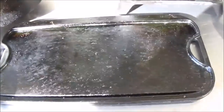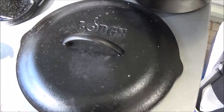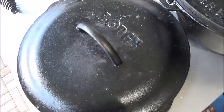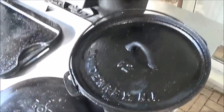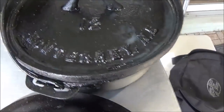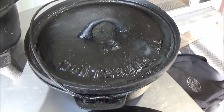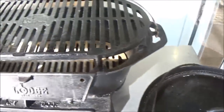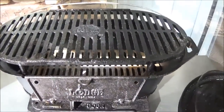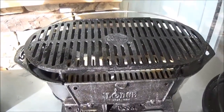There we have the Lodge cast iron griddle. Here's one of the things we really love — that's the Lodge cast iron lid for the 12-inch fry pans. Here's our old Tex Chinese combination Dutch oven we bought, and our newest member, the sportsman's grill. We've been having a great time with this grill and we'll probably use it again in the next video.